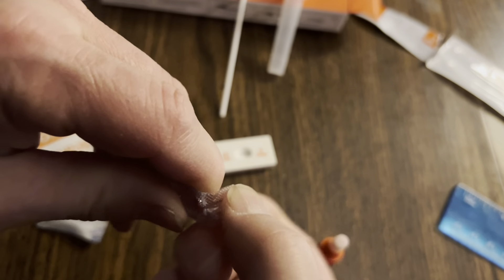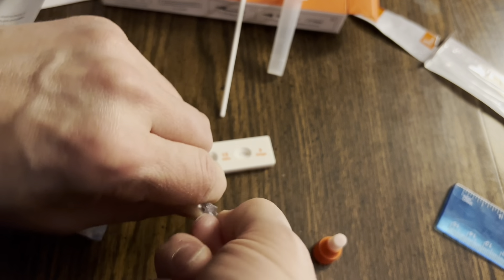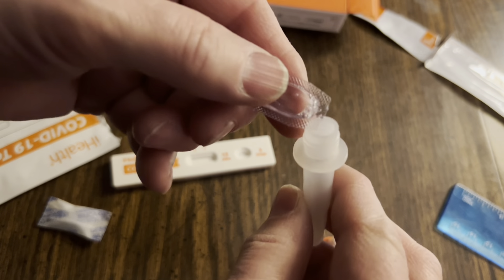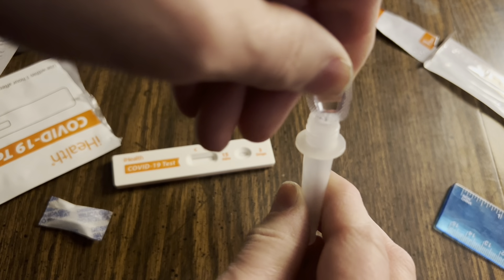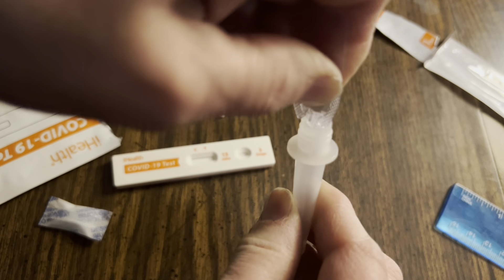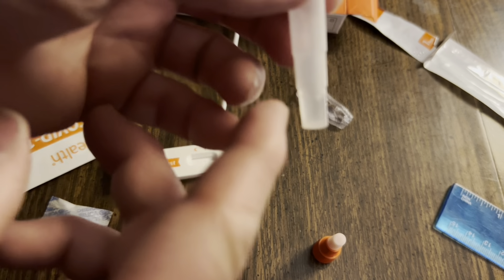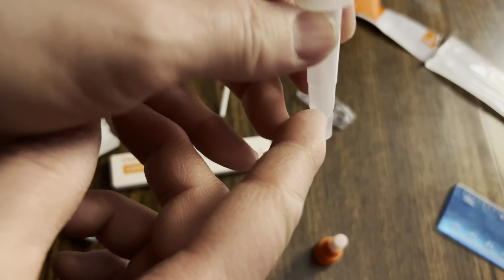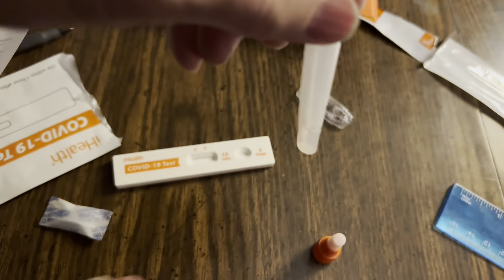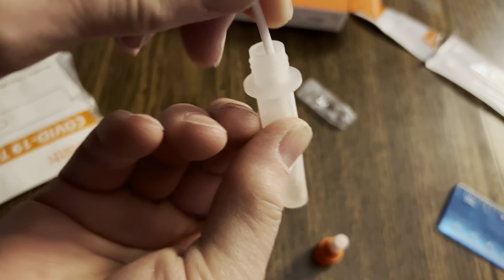Here's what we do. Put the swab down, take this, crack it open — or cut it, or twist it — like that. Take that liquid and squeeze it into the tube to get all that liquid in. When you look at the bottom of the tube, there are two little levels — this should fill up to that first level. Now take the swab and put that in there.